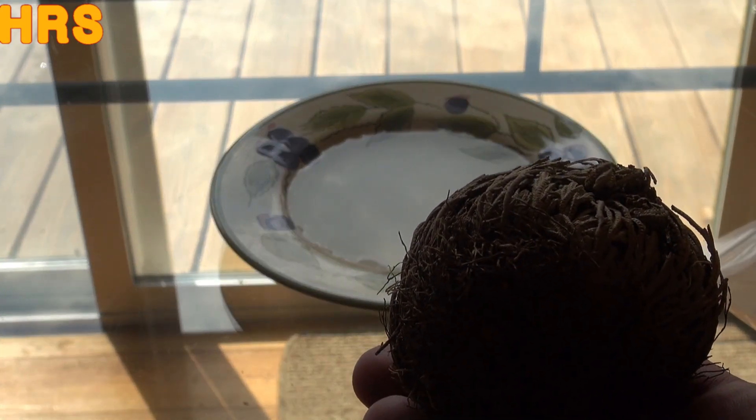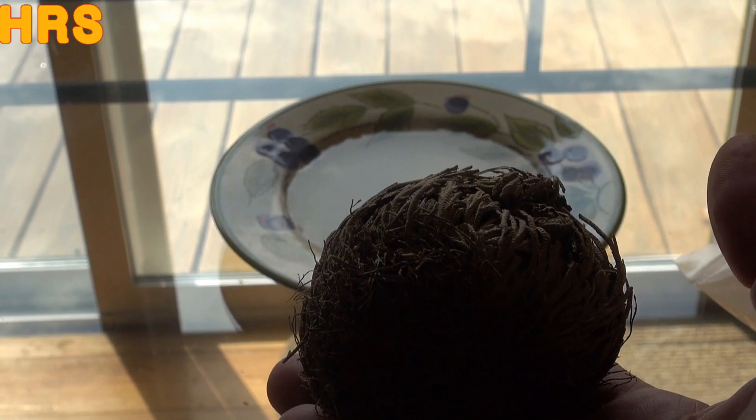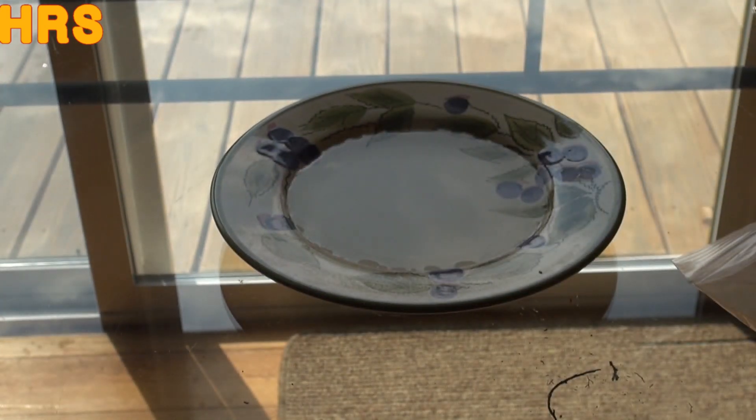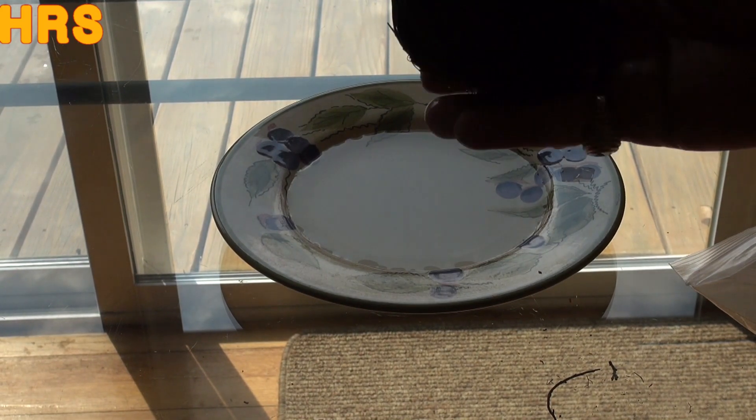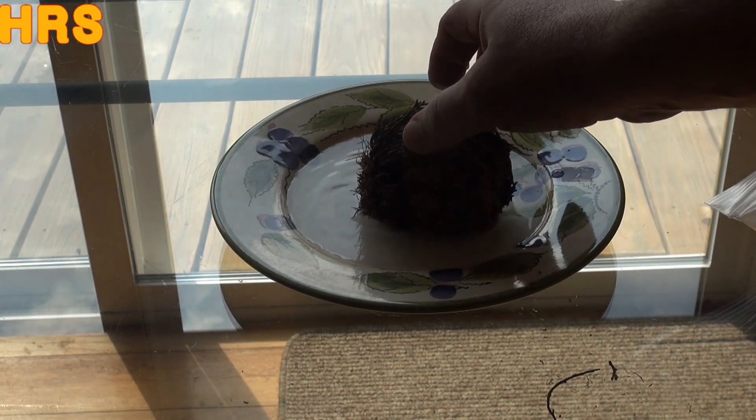I'm going to try to do this in a time-lapse fashion so you can watch it grow, but I don't know if my batteries are going to last that many hours — it takes a few hours for it to do this. So I'll wet it down, put it in the bowl with water, then shut the camera off and come back on to film for maybe 10 seconds at a shot. That way I can get the whole video of the plant's full resurrection on one battery.